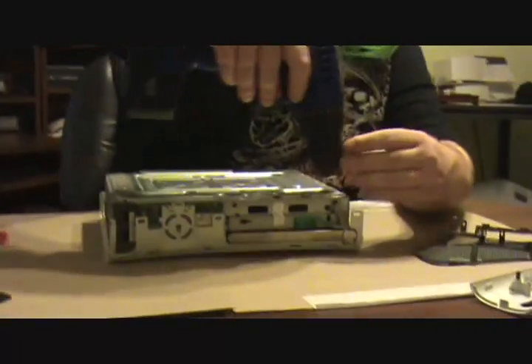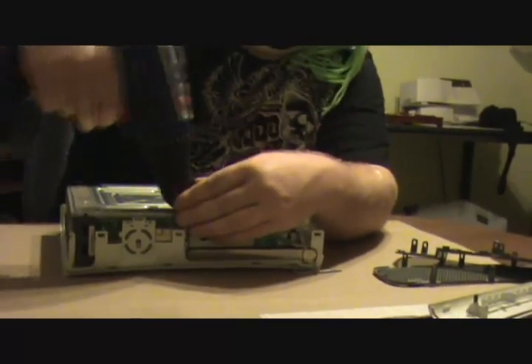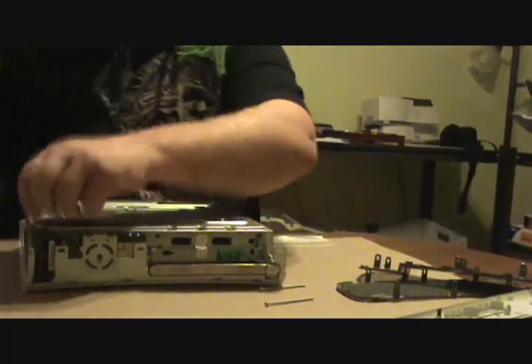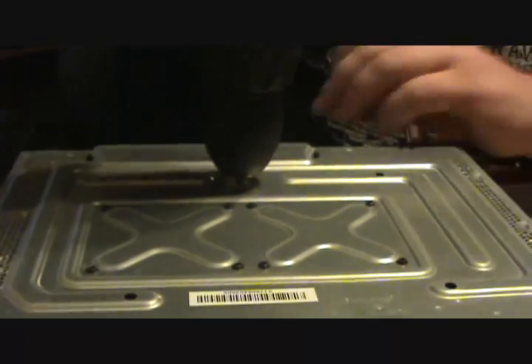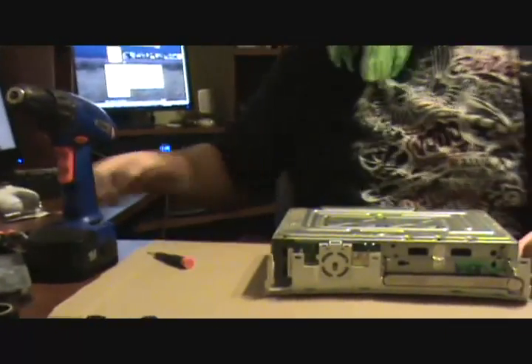Now I'm going to take a number 10 Torx — I just happen to have mine on a screw gun. With all these long screws, there are six of them. Remove them, don't lose them — you can't get back in. Once you remove these six screws, they hold the case on. Don't lose them.